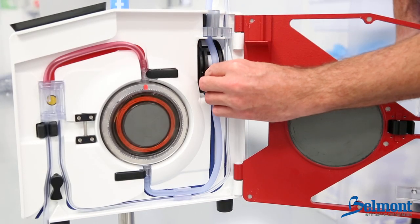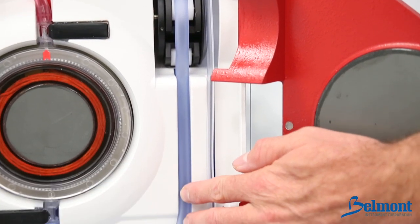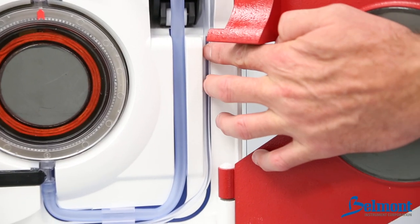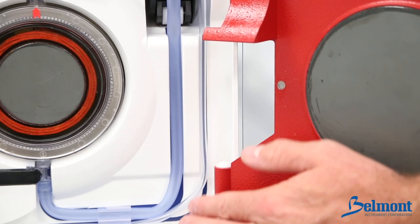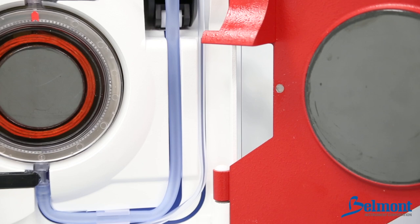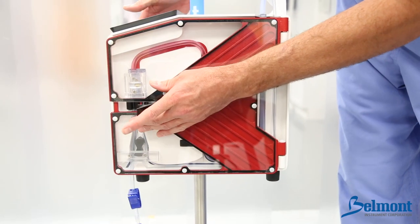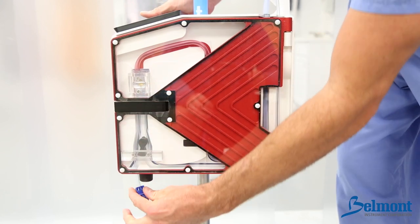Thread the wider tubing over the center of the roller heads. Make sure that the larger tubing is in the groove of the wider blue line and the smaller tubing is in the groove of the thinner blue line. Avoid stretching, kinking, and cross threading the tubing. Finally, close and latch the door, making certain the pump tubing is not caught.